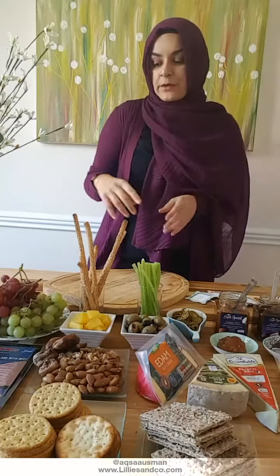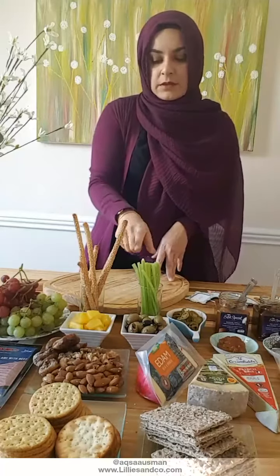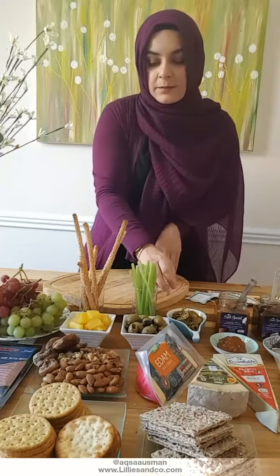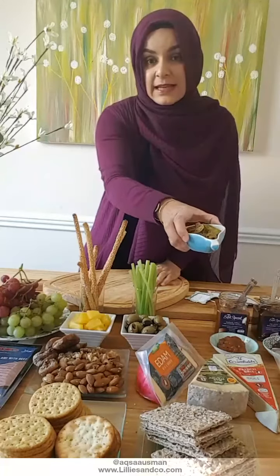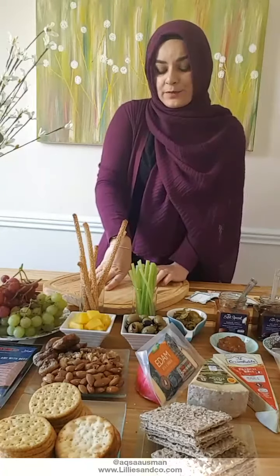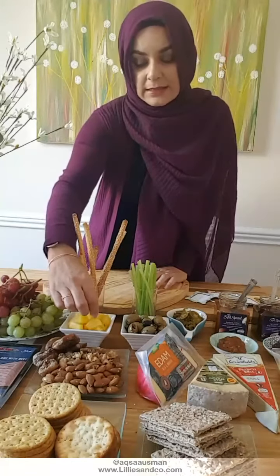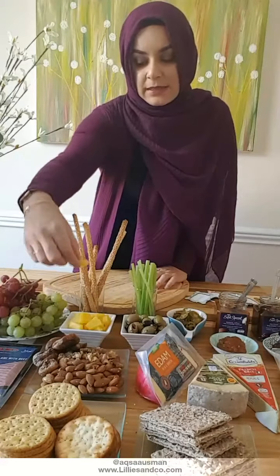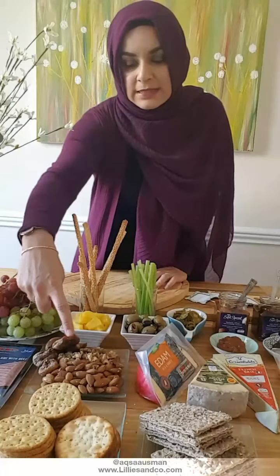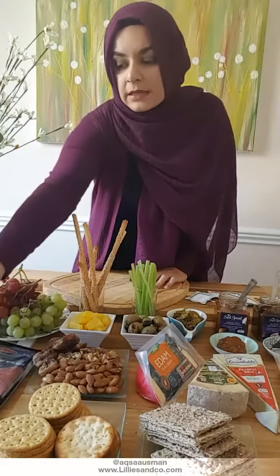So on today's cheese board I've got red grapes and green grapes, some breadsticks, celery sticks lined up in a little glass, jalapenos — I love using jalapenos, they're such a big hit especially for those who love spicy food. I've got pineapple bits, because cheese and pineapple does go well together, cut up into little cubes. I've also got black olives, green olives, walnuts, almonds, and dried fig.